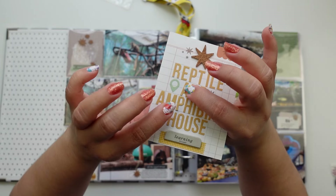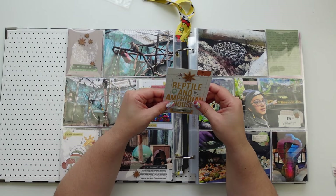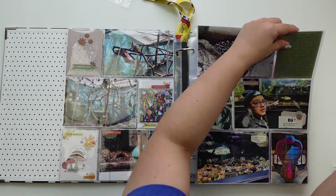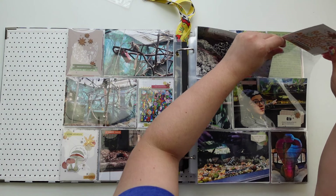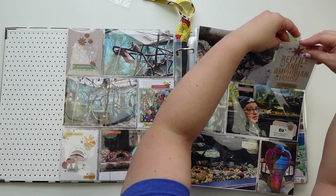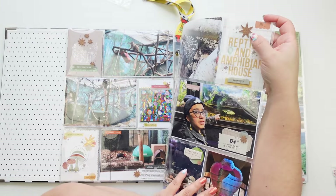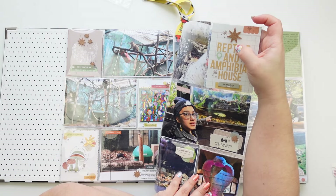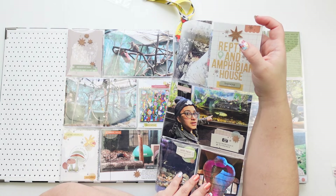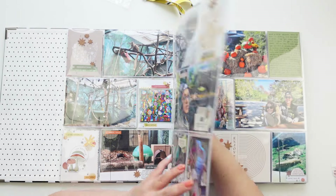There are a few albums where letters have fallen. And these — I used a bunch of these and I used them all and I'm kind of bummed that Studio Calico doesn't have them anymore. I believe they were not from a kit — I bought them by themselves.